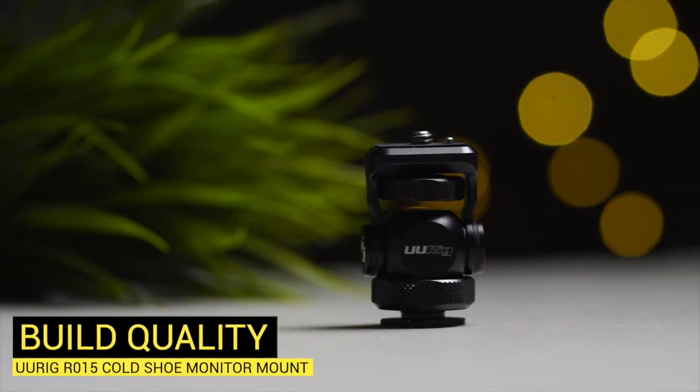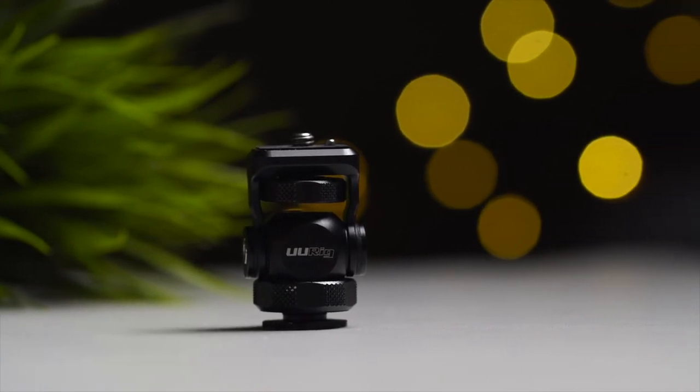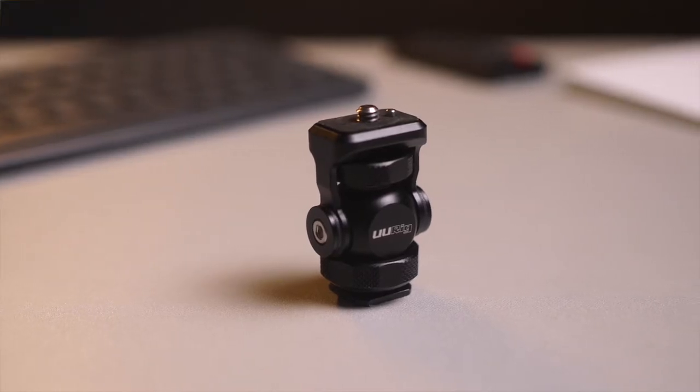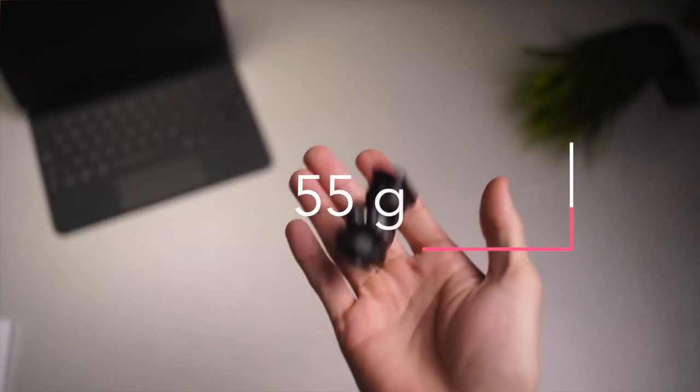Moving on to the build quality of the R015 monitor bracket — it is made entirely from aluminium alloy, and it is really, really well built. The dimensions sit at 30mm in length and width, and about 54mm in height, and it weighs around 55g.